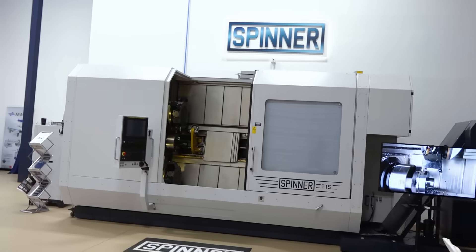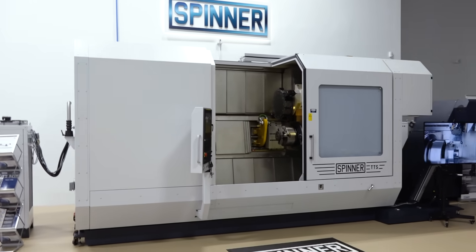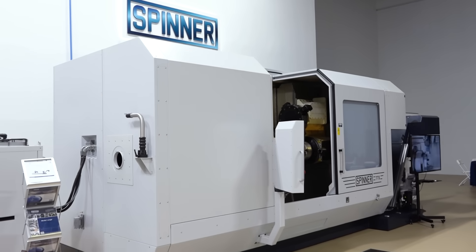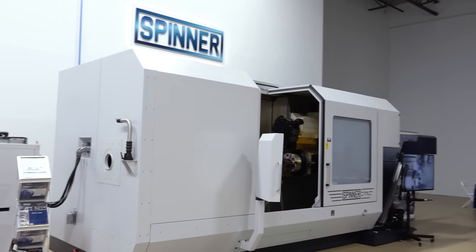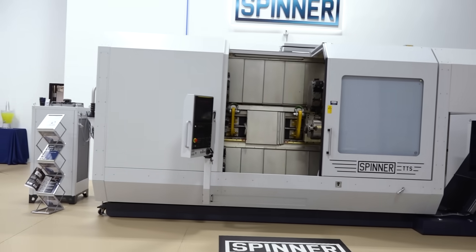Everybody knows the small ones — the 65 and 45 millimeter — and you think, oh, 65 to 85, which is what this one is, can't be that much bigger. It's a lot bigger. It's a monstrous difference. This is an 85 millimeter, and what I mean by that is that is our bore capacity — the bar we can swallow.